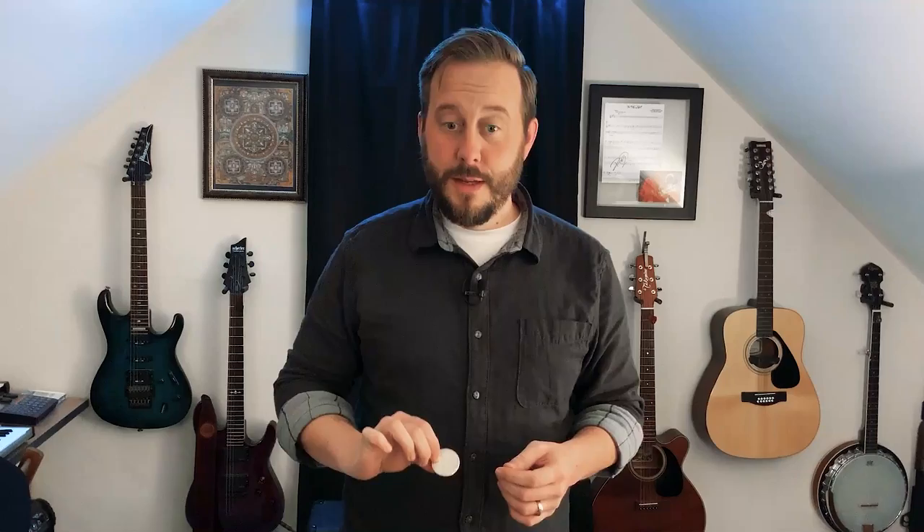What we're given is a written description and only two illustrations. It even says in the text that this move may not be new or original, but it was a favorite of Mr. Crawford's. The description says the coin is grasped by the first finger and thumb and placed in the left hand, where it is then taken by the second and third fingers. Going by the two illustrations, there's kind of a before-and-after picture.